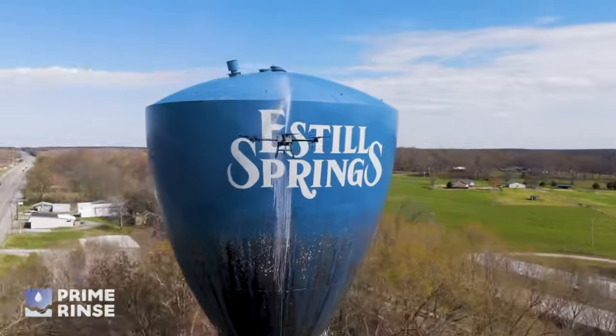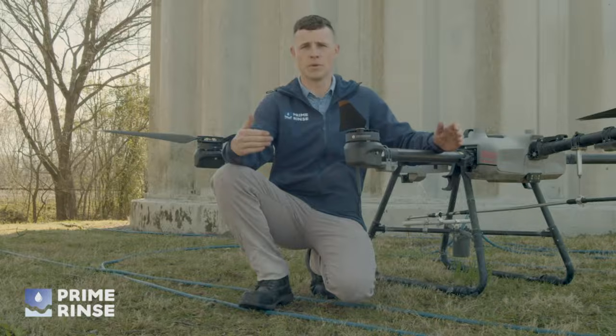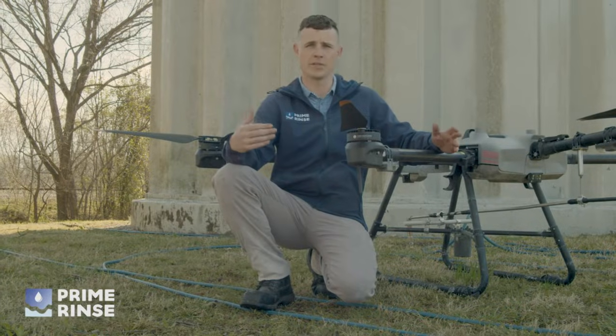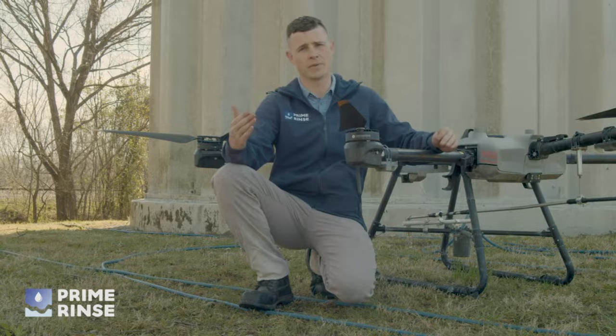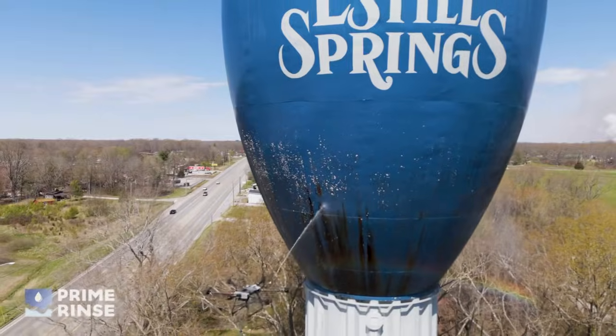The benefits of using a drone versus rappelling or using a lift: with a drone we're able to fit in tighter spaces and stay safe by not having any crew members on the tower itself. It's also a more affordable option.